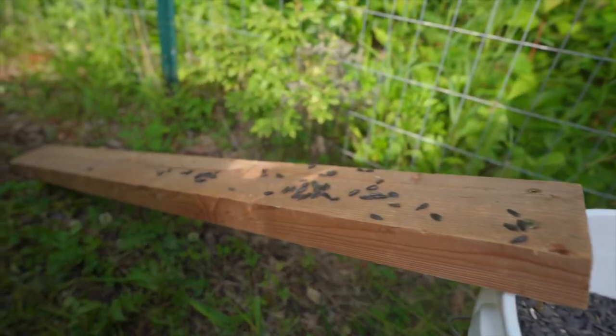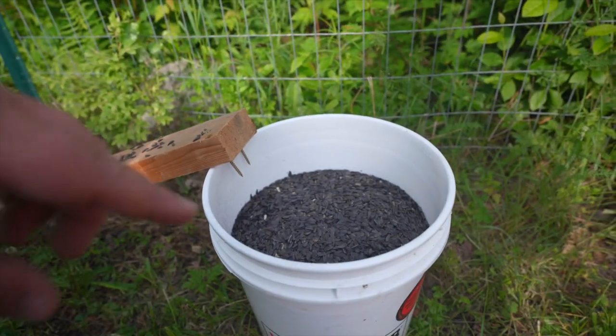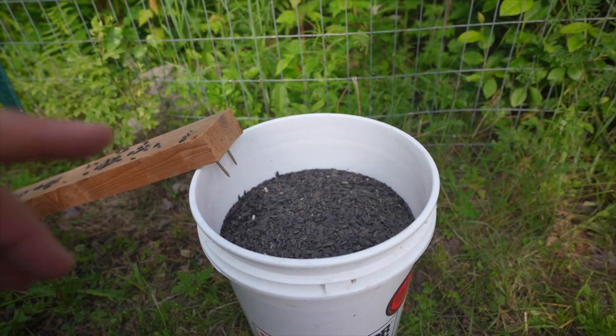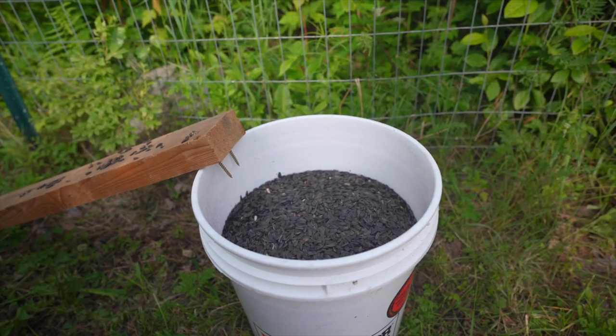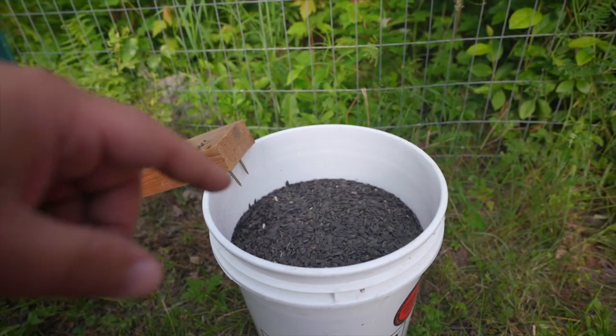The idea is that the chipmunks will walk up the plank, get to the end, see those floating sunflower seeds, and jump in — thinking it's a bucket of sunflower seeds, but it's water and they can't get out. The big thing to remember is that this trap does kill the chipmunk, mouse, or rat — whatever lands in there. Squirrels are able to climb out; woodchucks, gophers, things like that won't go in there. So it is pretty selective, but you are going to kill the chipmunks, mice, and rats. If you're not into that, there are other methods out there.